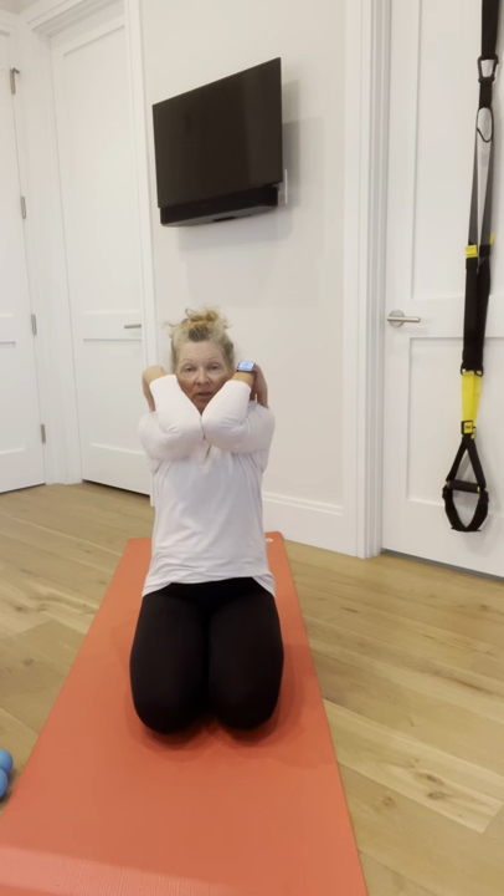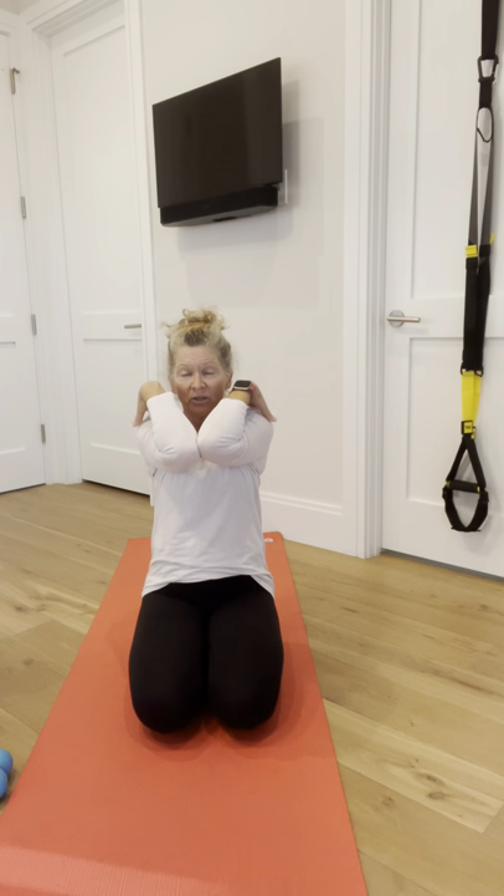Inhale, kiss your elbows together. Exhale, lift. Inhale, open wide and back — ribs in. Exhale, elbows down. Let's do it a couple more times: inhale, elbows touch as close as you can; exhale; inhale; exhale. Try not to arch your back. Exhale, draw your elbows all the way down towards your hips. You might actually feel that right in your hands.